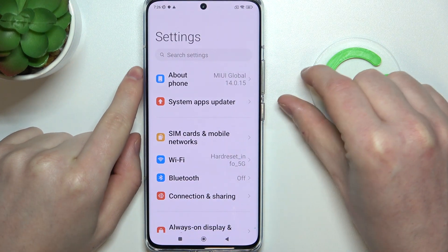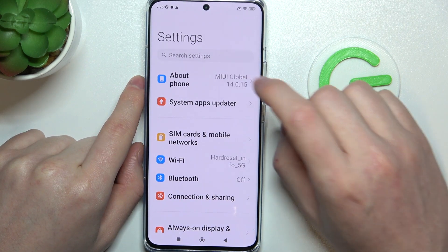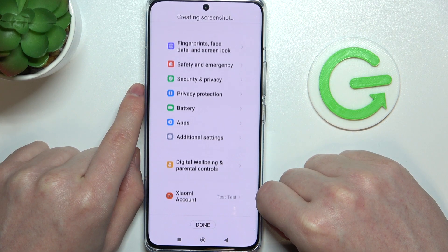Now let's click on the power key and volume down key to make a screenshot. Here we can see the scroll option, click on it to begin scrolling down the screenshot. You can click on done when you're satisfied with the amount of the screenshot.